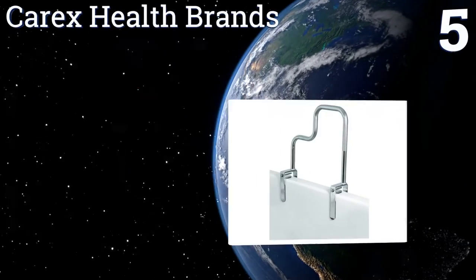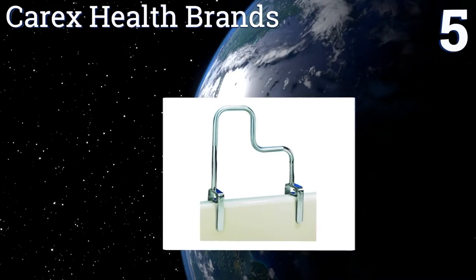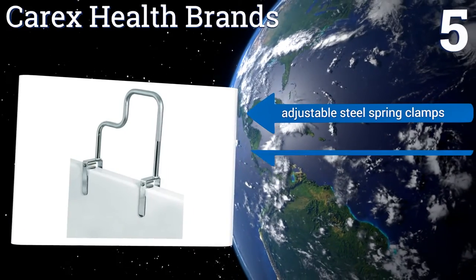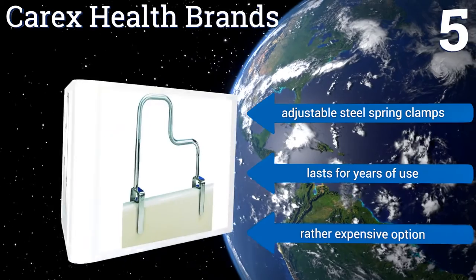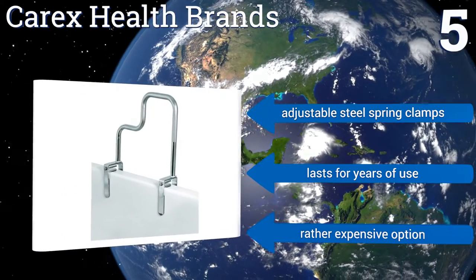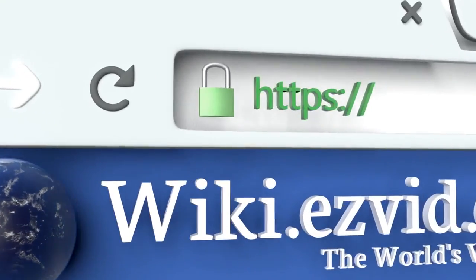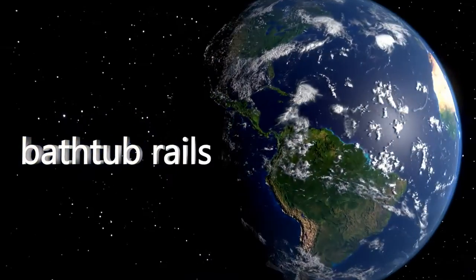Coming in at number five, the Carex Health Brands Tri-Grip rail features three different non-slip textured grasping areas. It can help people at varied heights stand up from and exit the tub, or enter and sit down in the bath as needed. It has a handsome chrome finish, comes with adjustable steel spring clamps, and lasts for years of use, but it is a rather expensive option. To see all choices, go to wiki.easyvid.com and search for bathtub rails.